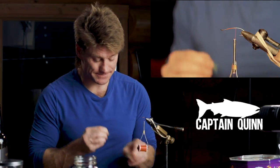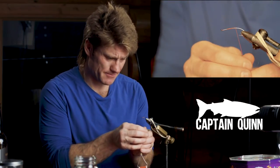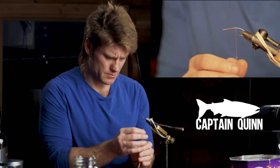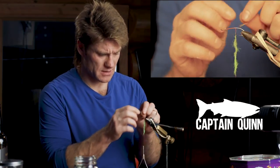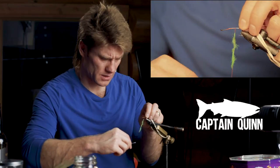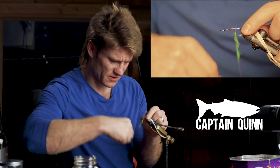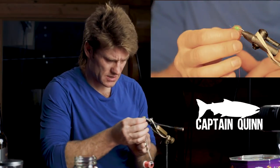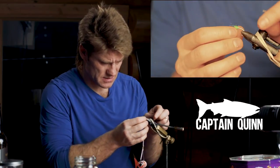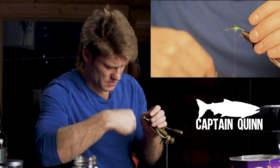The first thing I'm going to do is tie the green butt — that's what gives the green butt skunk its name. I'm going to just roll the dubbing onto the line like I do; I don't bother with dubbing loops. I'm not going to bother with a tail at this point, I'm just going to leave a nice green butt there.